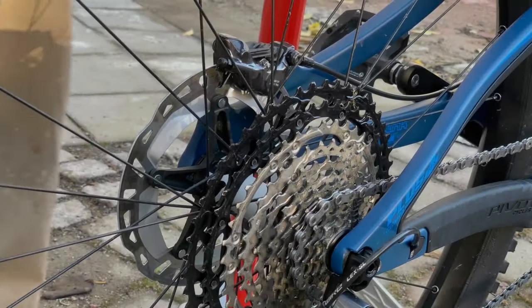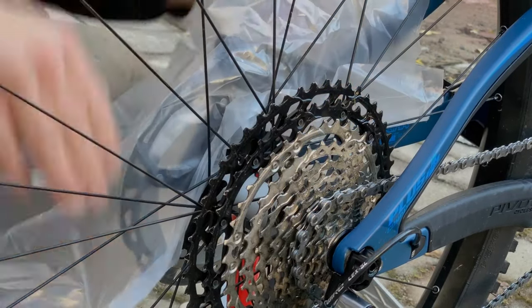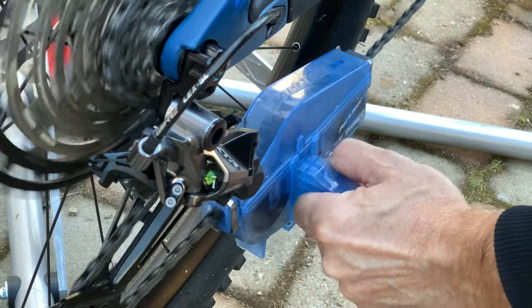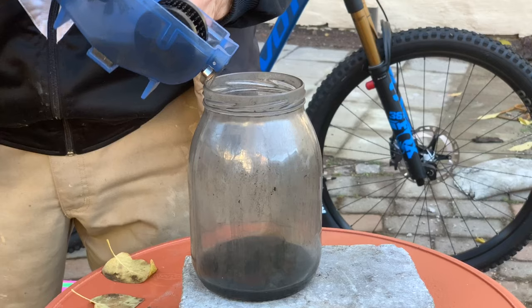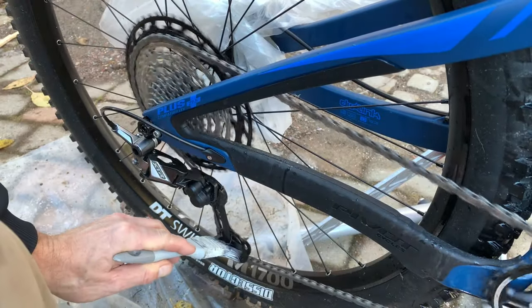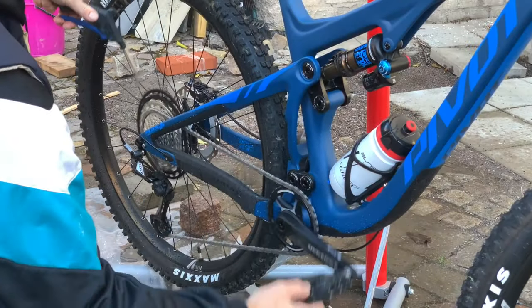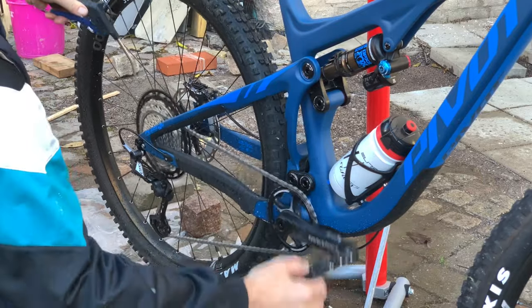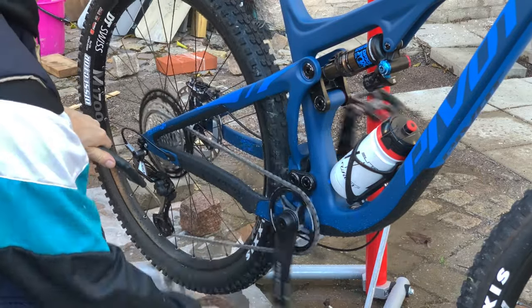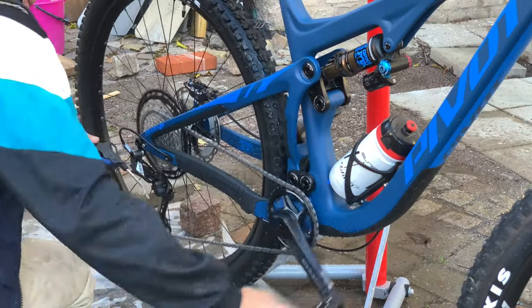The first step is to pre-wash the chain. Remove the rear brake pads if you are really serious and cover the brake disc. Then use a chain scrubber filled with lamp oil. Don't forget to recycle it afterwards. Clean the gears with a brush and lamp oil and then rinse everything with water. Now, it's important to dry the entire driveline as quickly as possible to prevent corrosion.